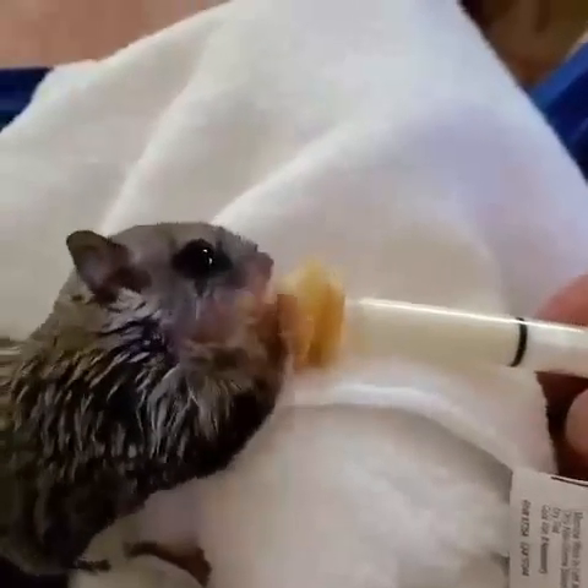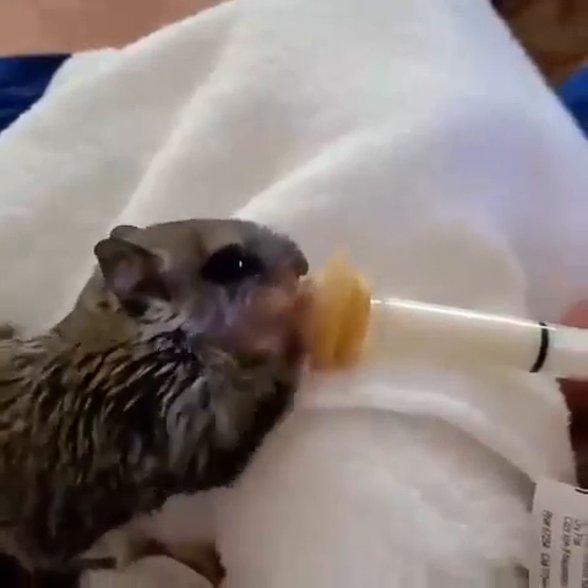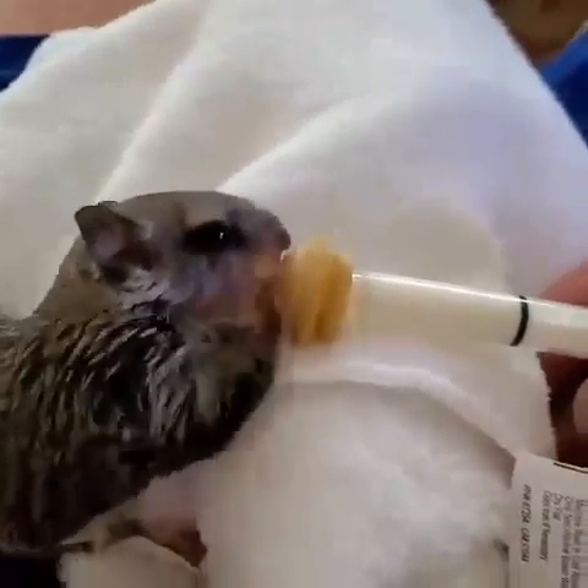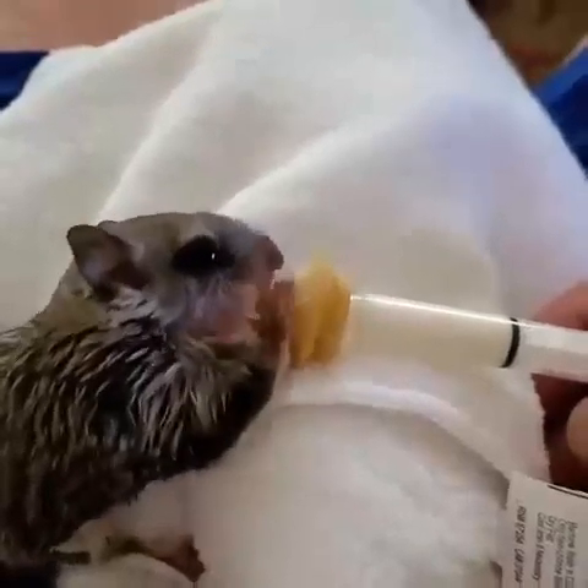I put a little water in the microwave for a few seconds so it gets pretty good and hot, and I take my little bottle of milk that I pre-mixed, set it in for a while so it gets rather warm.